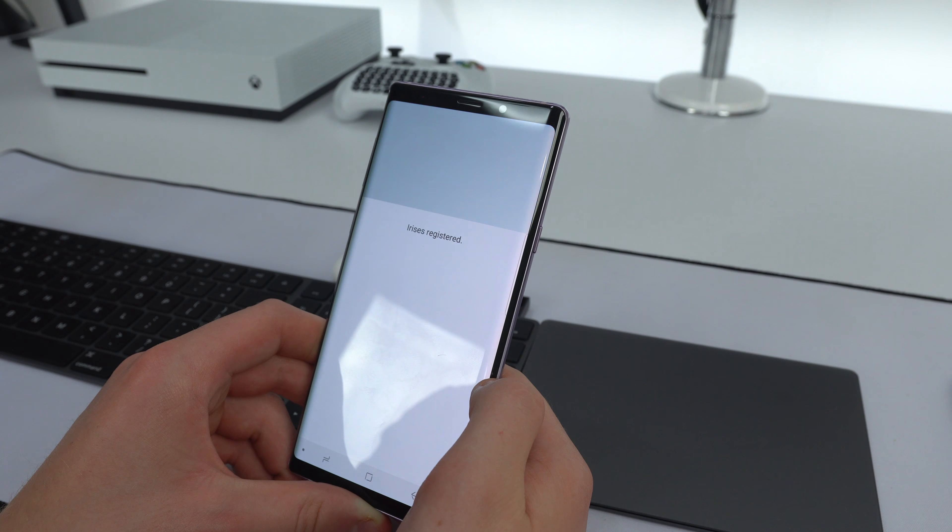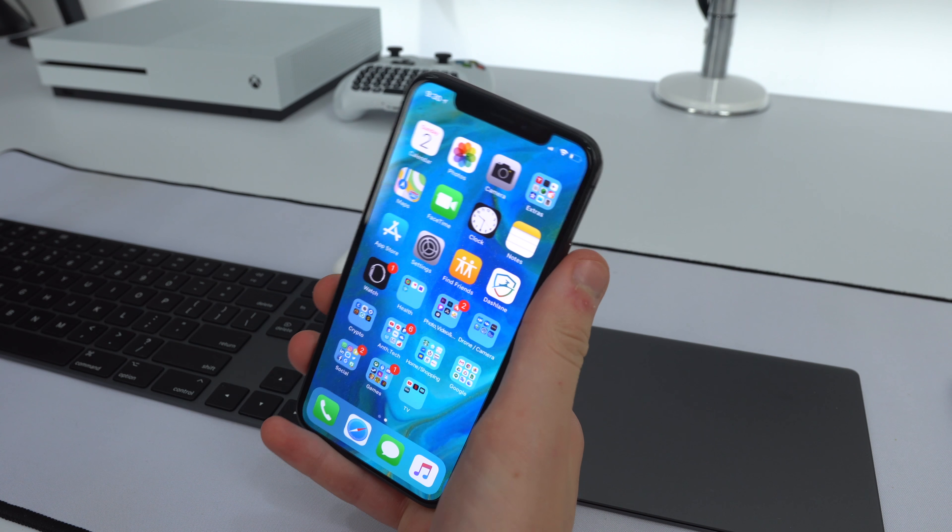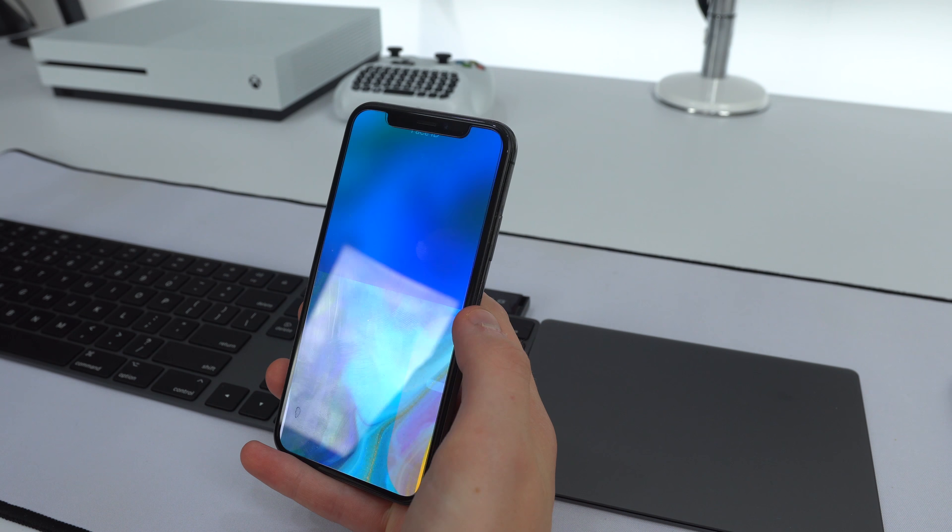I'll turn on the iris scanner and we'll see how fast it is compared to the iPhone X's Face ID. Locking the screen, you can see I'm swiping and I'm in — there is a little bit of a delay. Now comparing to the iPhone X's Face ID: you can see it's already unlocked, just swipe up and it's definitely a lot faster. It's just swipe and done — very fast.